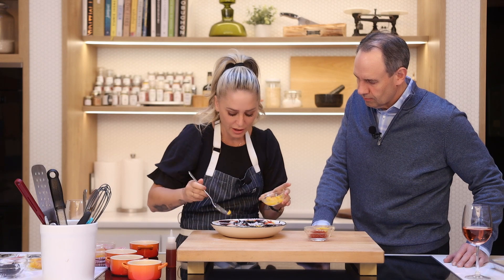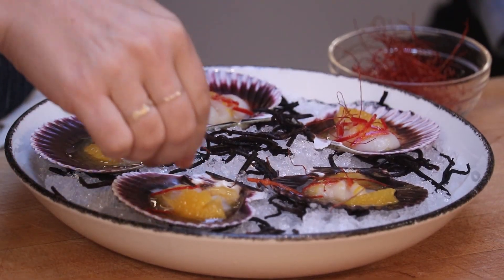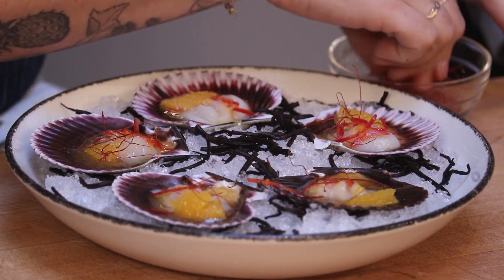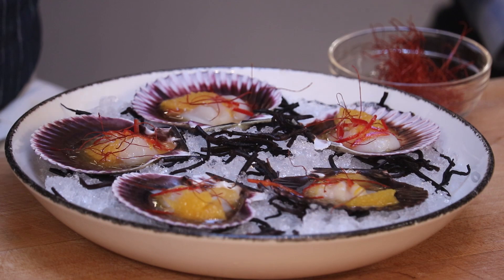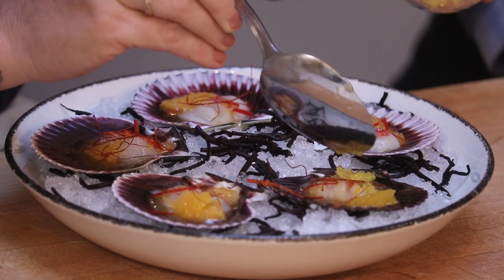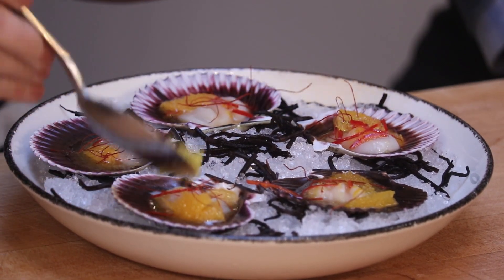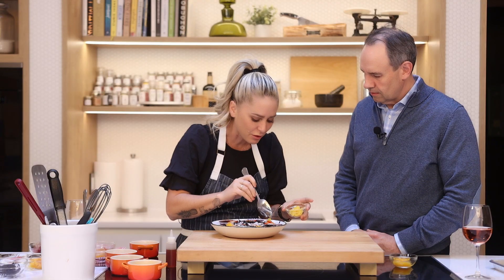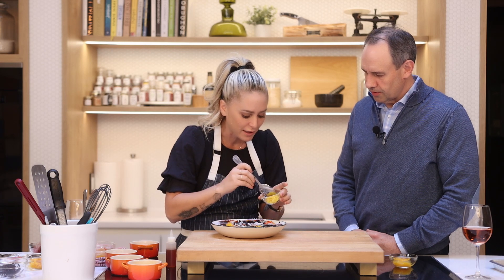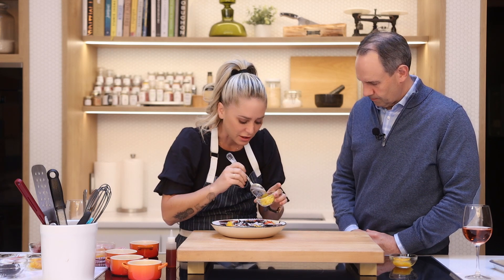And then I've got some chili threads. They give you something to chew on — they don't have a ton of flavor, but they do give a hint of it. They're gorgeous to look at, but more so I like them for the texture, especially when everything in a dish is soft or one texture. They break up the texture a little bit. And then some flying fish roe — tiny little caviar pearls, basically, that have been flavored with yuzu, the Japanese citrus. I'm adding this not only for the flavor it lends, but also that texture. It's got a really great crunchy, poppy texture and it's delicious.